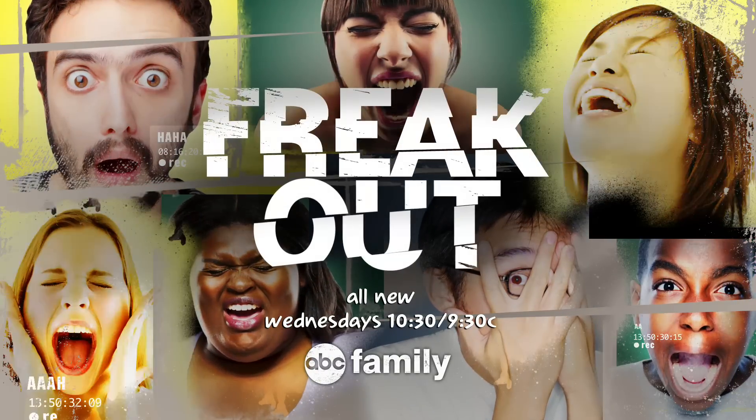If you really want to see how these things work, tune in to ABC Family's Freak Out.